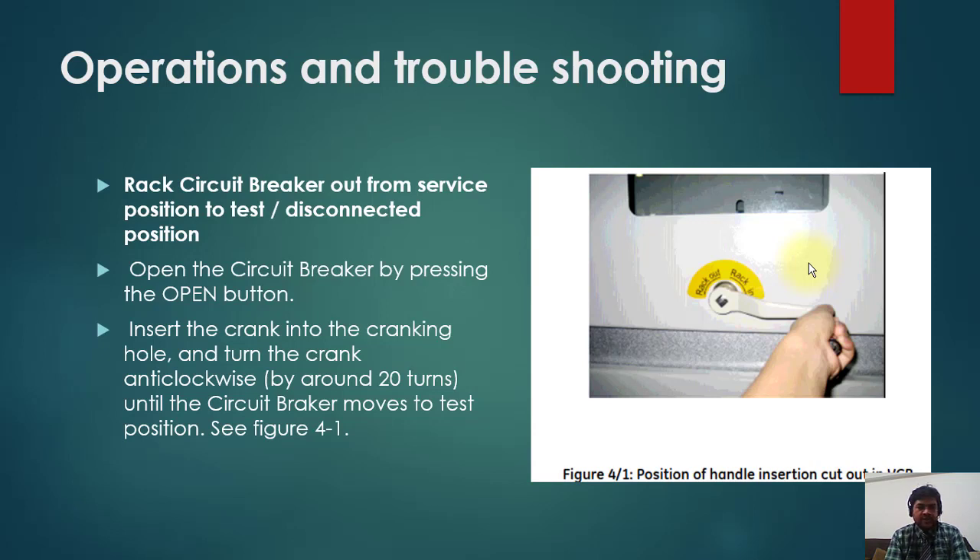We will rack the circuit breaker out from the service position to test position or disconnect position. You need to first open the circuit breaker by pressing the open button. In some circuit breakers this interlock is provided — if the breaker is closed you are not able to rack it out. But in old switchgears this might not be available. If you try to rack out the breaker when it is closed and there is load flowing through it, it will create a huge arc. So you have to confirm the breaker is in open position.